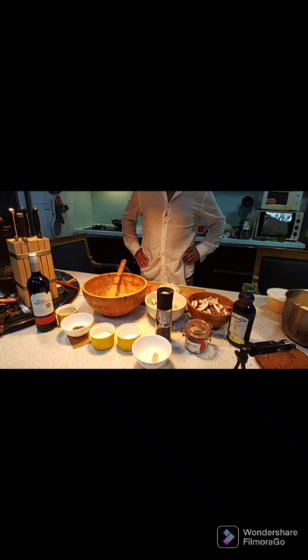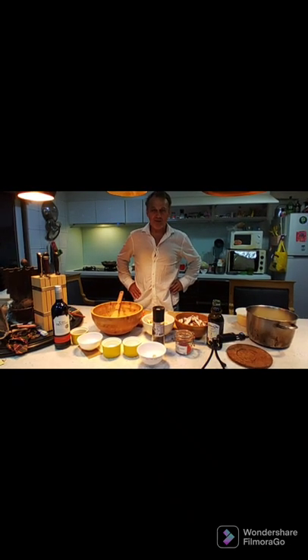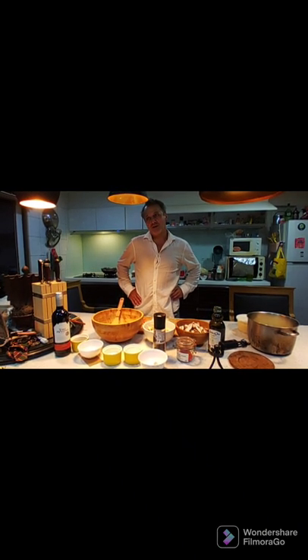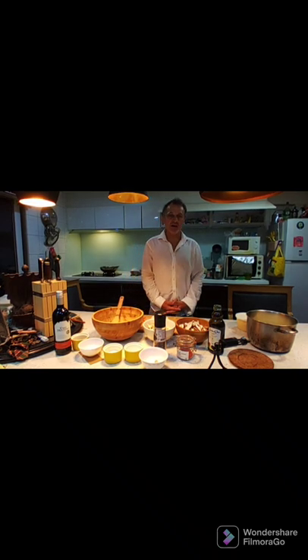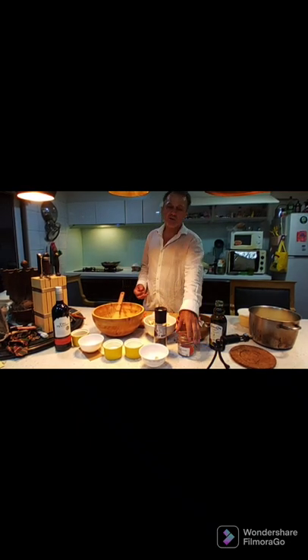Today we are here in the south of Taiwan, Tainan. I'm going to help my friend and teach her how to make Croatian mushroom goulash. It's a very special goulash cooked only in the east part of Croatia called the Slavonian region, an inland area toward Hungary. For seasoning, we will use lots of sweet paprika powder.